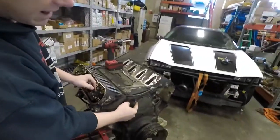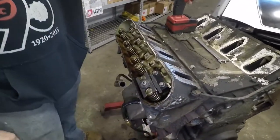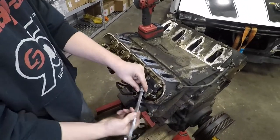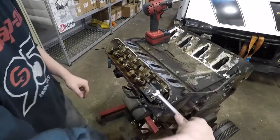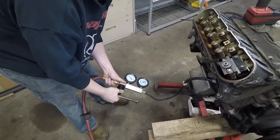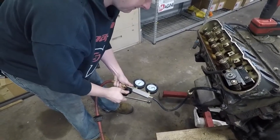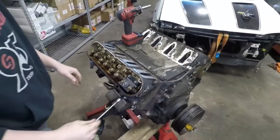I robbed two bolts from the timing cover because everything is the same thread on this — super convenient. I use those bolts here and you tighten down the center locking nut. You can hear air escaped, so the keepers are a little snug — we have to turn up the pressure. Give it all of it. What, you're building it for boost? 60 PSI — there we go.